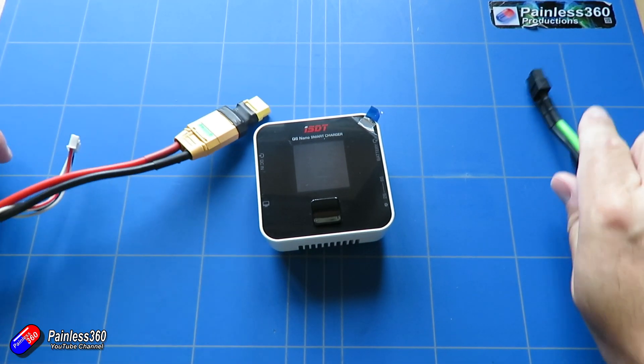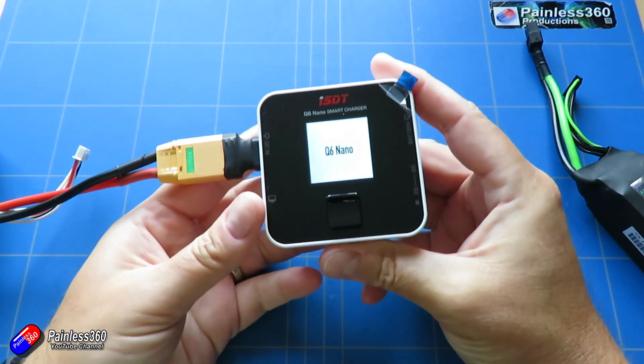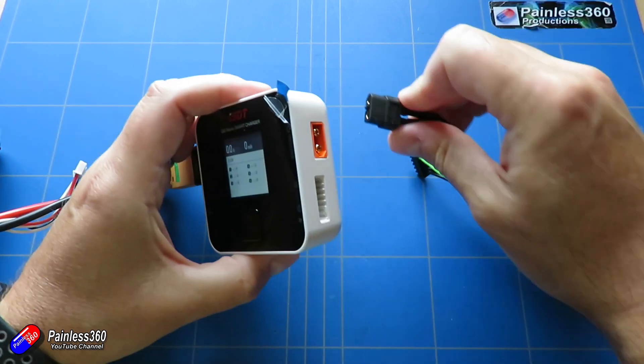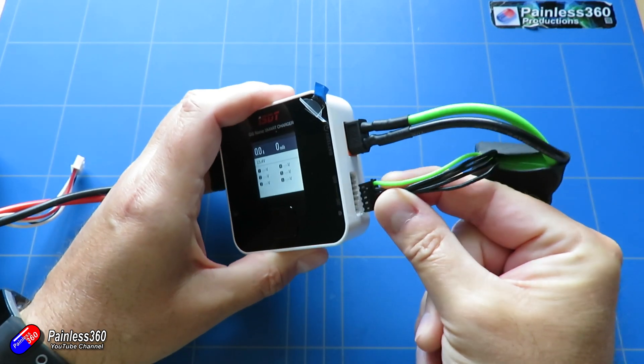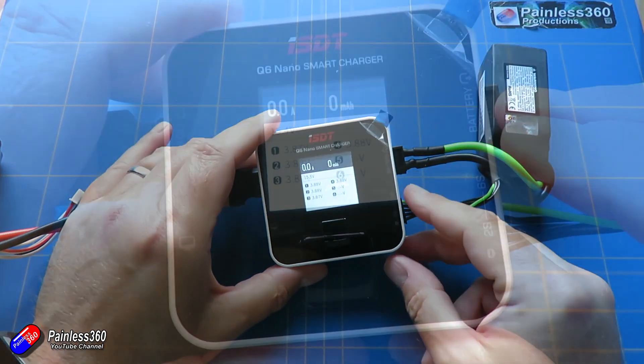It does support Batgo technology. I've looked at Batgo in the past and to be honest it's not a widely adopted standard. It puts some smart stuff into the batteries so that it automatically sets up the charger for you and keeps track of the number of cycles. I only have a handful of Batgo batteries so that's probably not as important for me.